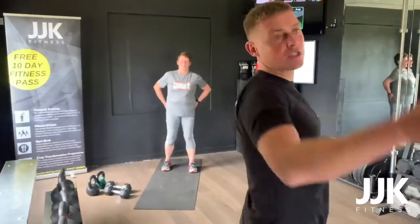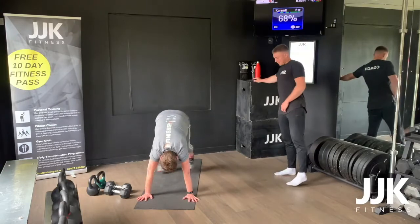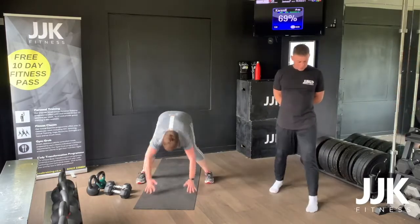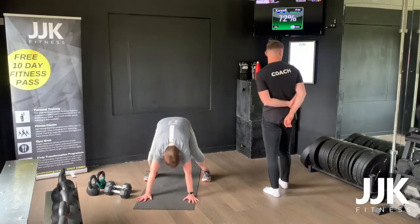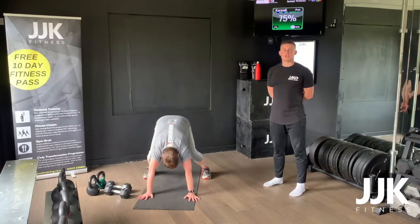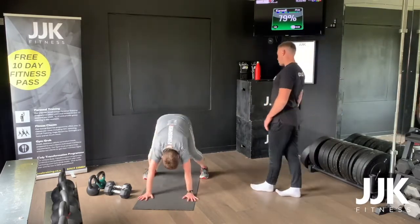Option one — beginners, fast burpees. Intermediate, chest to floor. Twenty reps, three, two, one, let's go. Jumping in, clap. Beginners you go for fast burpees like what Karen's doing. Intermediate, chest to floor. Standards on the burpees: chest to floor, lay down, clap, and on top. Well done Karen.